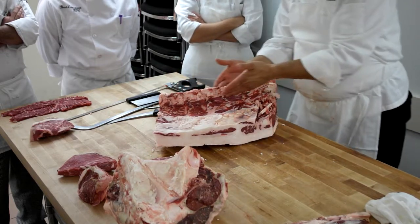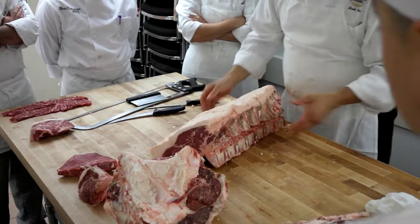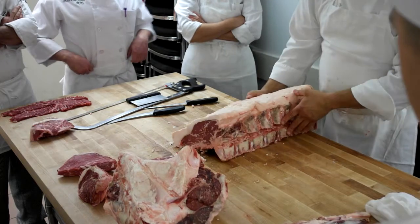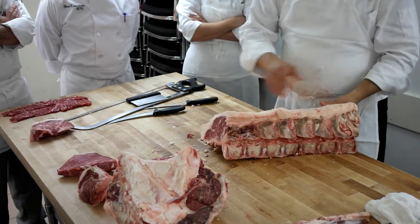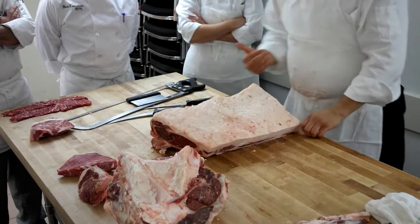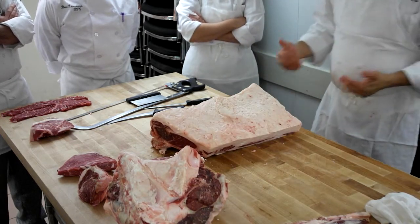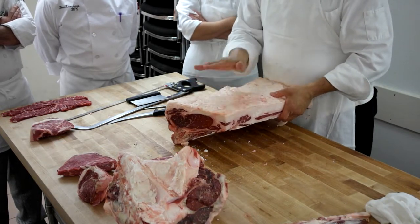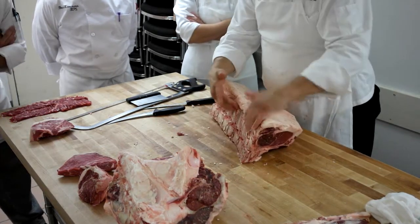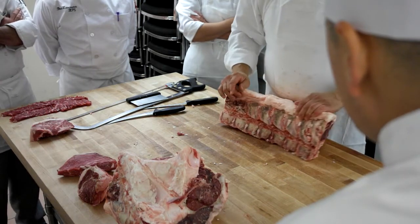Chine bone. Let me put it to you: if the animal was standing up, this is how it would be standing. This is the rib side, this would be going forward. So right now I've got the round side, or the back of the animal towards me. This is about where you'd be sitting if you were riding it. The smaller bones are at the top — the feather bones.